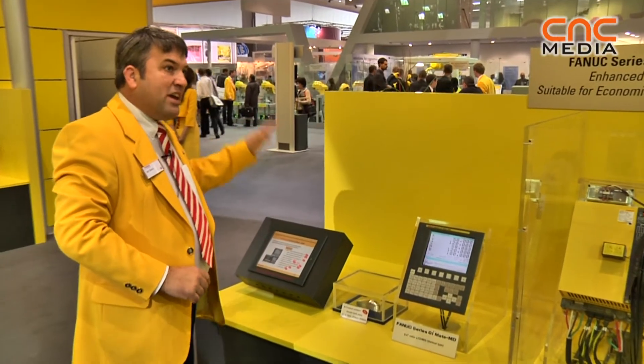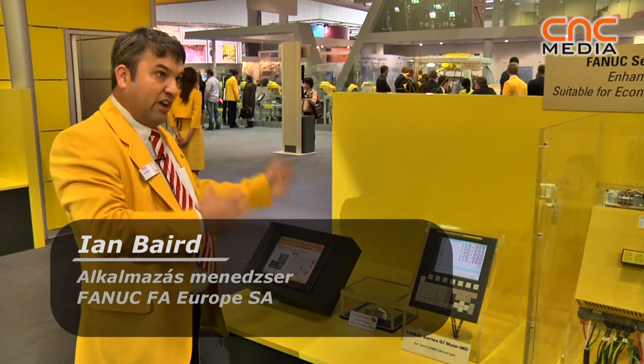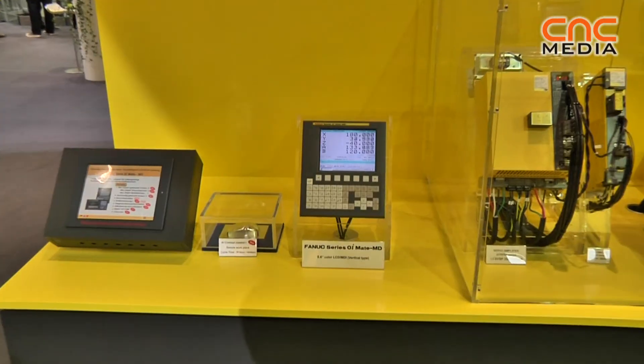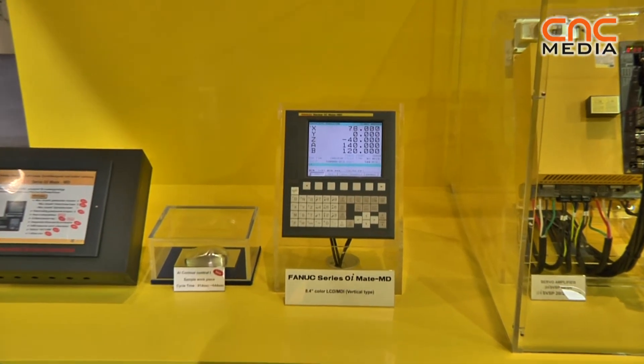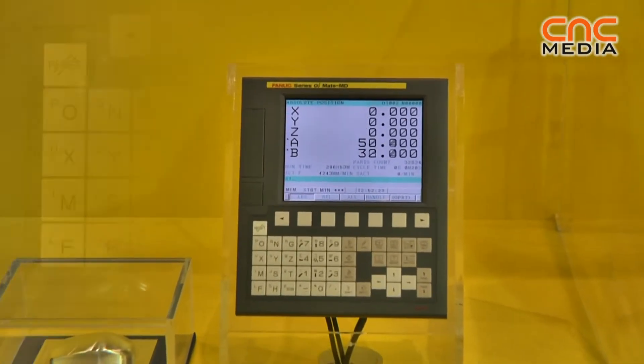The 0i Mate MD is the machining center version entry-level product, with six axes comprising up to five servos and one spindle.